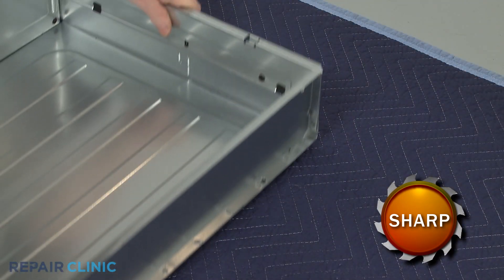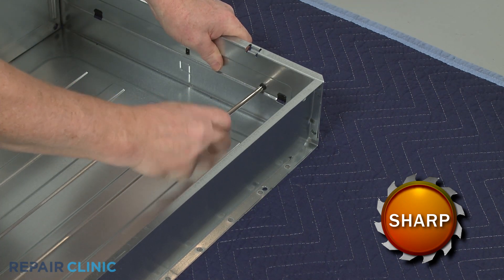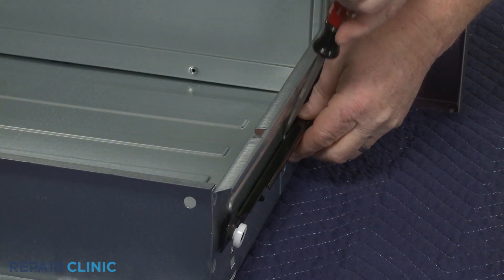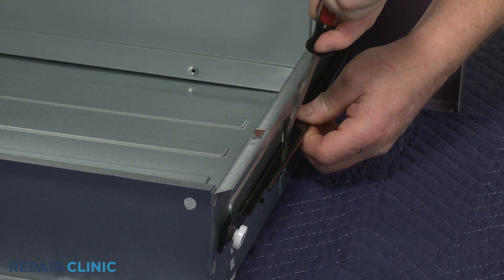Using a Phillips head screwdriver, unthread the screws securing the left drawer glide. You can now use a flathead screwdriver to release the retaining tab to fully detach the old glide.